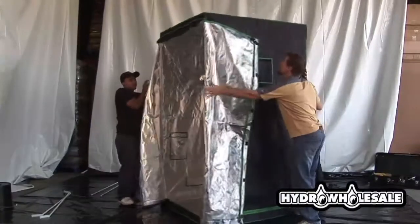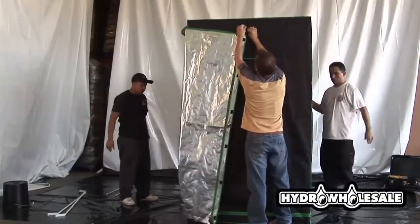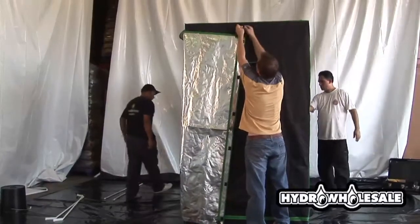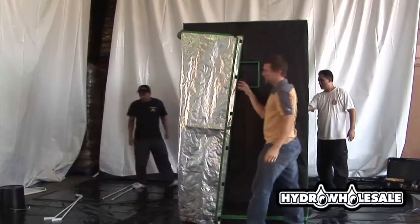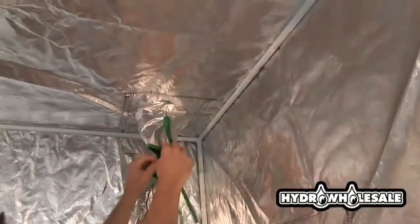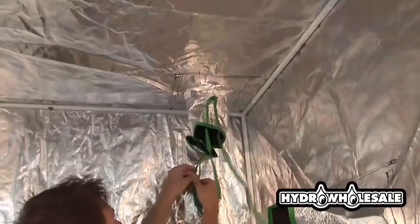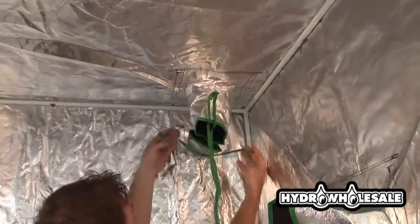On the side, you'll notice clips. These clips are used to keep the entry doors open while you work and maintain your garden. You'll notice that the Vigro grow rooms have three vents for fresh air intake, which can be opened or closed depending on your environmental needs.